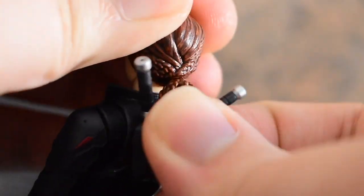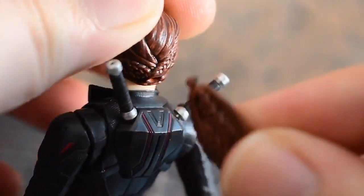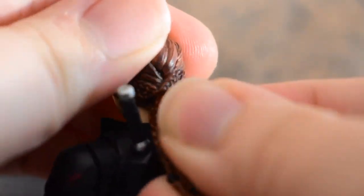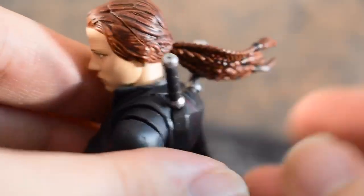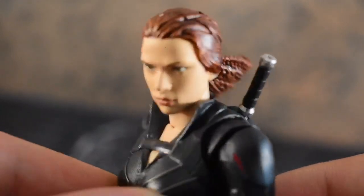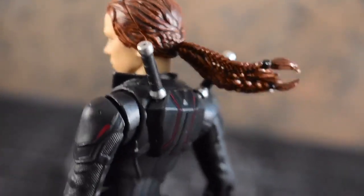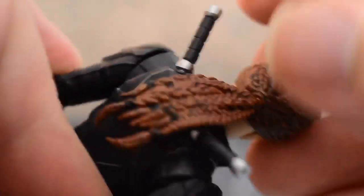This ponytail really surprised me because I thought it was just going to be stuck on there, but no, it's actually on a ball peg, and you can move it around so it can look like it's being swept away in the wind or just get out of the way of whatever pose you're doing — I think that's really great. Of course, these baton hilts move around too; they're on ball joints just like the other Widows.